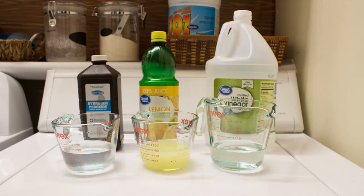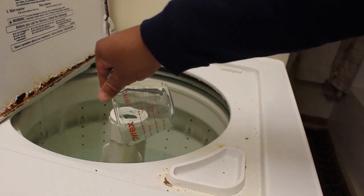It's really simple to do. All it took was a half a cup of peroxide, a half a cup of lemon juice, and a half a cup of vinegar. I filled my laundry tub with hot water and then added the ingredients — the peroxide, the lemon juice, and the vinegar.